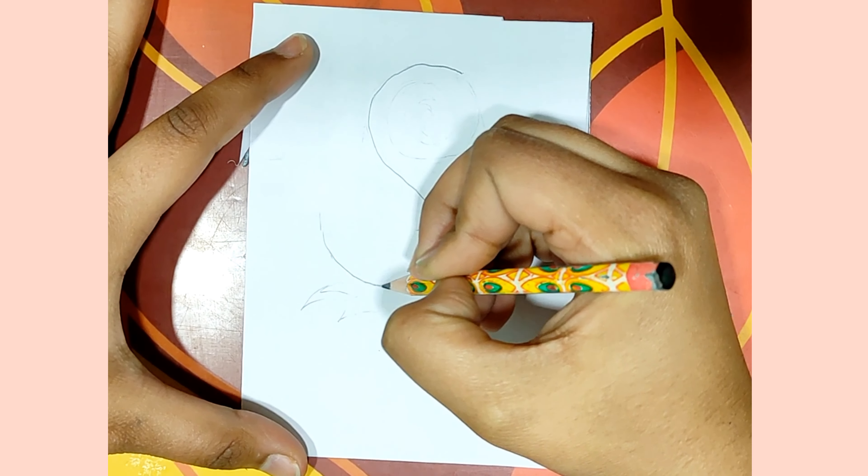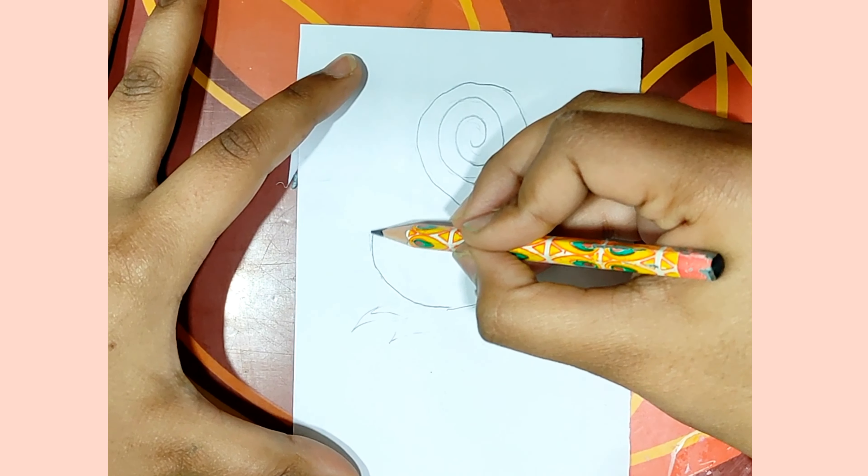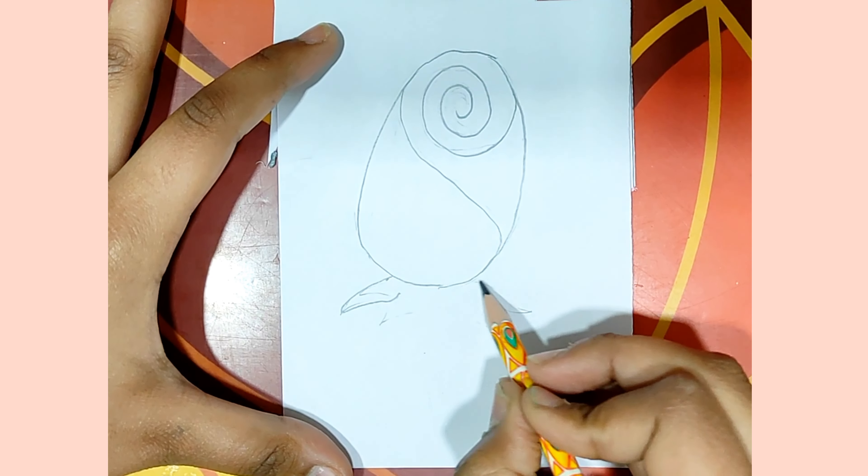First of all, make an S letter. Then we will curve the upper side. We will join the upper side. Then we will make leaves like this.